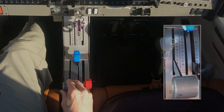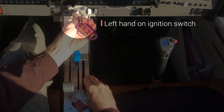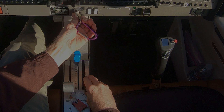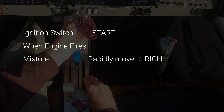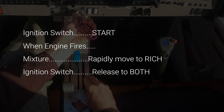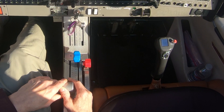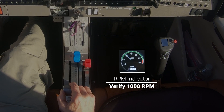Set the throttle for starting by positioning the rear edge of the throttle 0.4 inches forward from the rear of the slot. Now we are about to start the engine. Left hand is on the ignition switch, right hand on the mixture control. Coming up we have three steps that occur in rapid succession. First, turn the ignition switch to the start position and hold it there while the propeller is turning. When the engine fires, rapidly move the mixture to the full forward position, then release the ignition switch to the both position. After the engine starts, move the throttle back towards idle until the RPM indicator shows 1000 RPM.